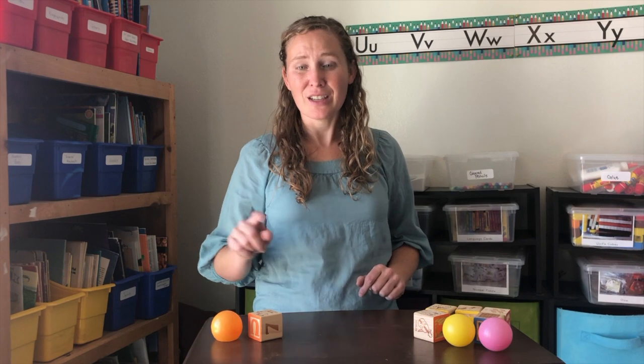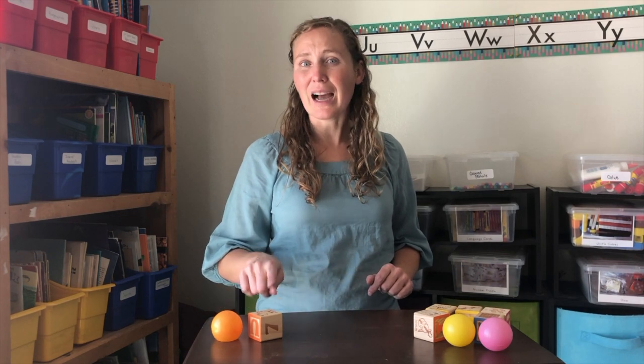Are you ready to make an A-B-B pattern with my blocks and my balls? Let's start with a ball. And then what would we use next? We can't use another ball, because with an A-B-B pattern you have one thing and then you need to change to another thing. So next we need to put a block down. Ball, block, block. You're right — A-B-B.